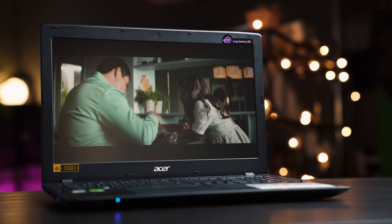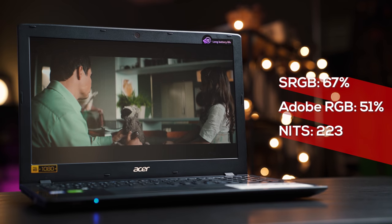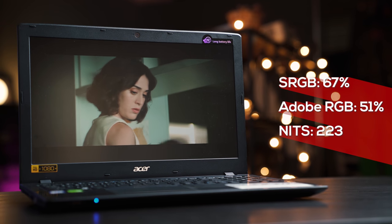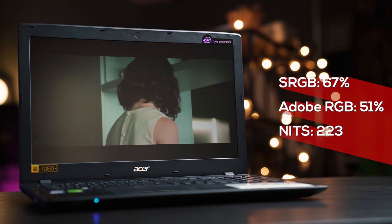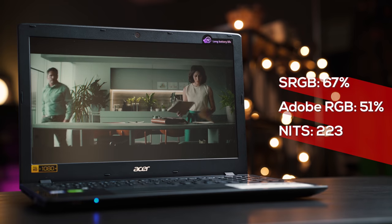The display is another area where they had to cut back. It is a 1080p display — not the brightest, but fine especially if you're indoors. Color accuracy is not the best either, so if you're buying this for design work, you'll want to hook up a more color-accurate external display. But for typing notes, watching movies, and playing games, the display is absolutely fine.